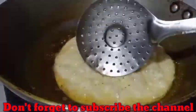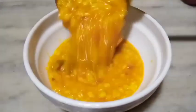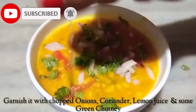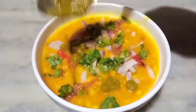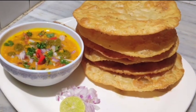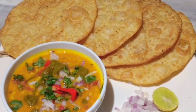Now we will serve the pakwans. We will serve them with onions, lemon juice, and some green chutney. We will garnish this recipe. Please try this recipe and let me know in the comments section. If you like this video, please like this video. See you in the next video. Bye-bye.